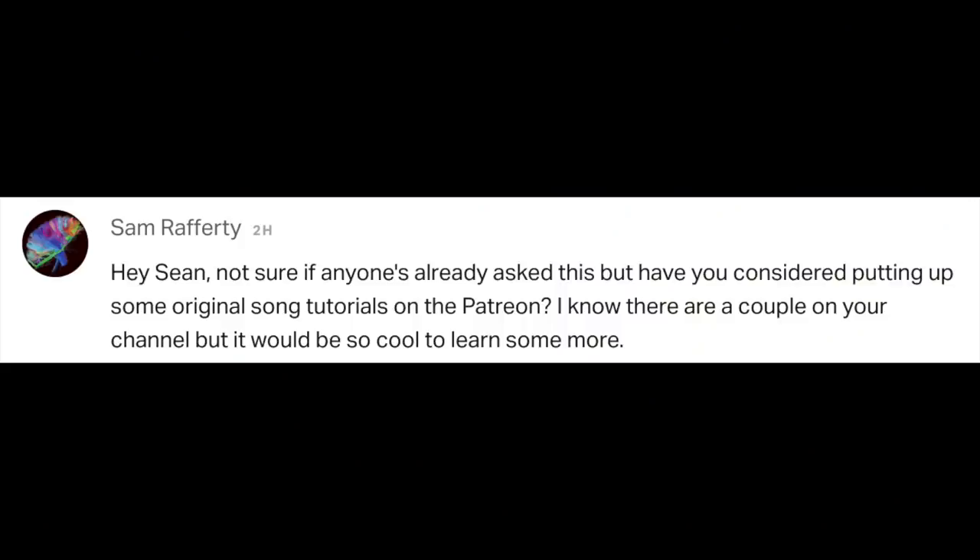Hey Sean, not sure if anyone's already asked, but have you considered putting up some original song tutorials on the Patreon? I know there are a couple on your channel, but it would be so cool to learn some more. I would love to. If you haven't checked out my Patreon, it's nearing a hundred different lessons, all in kind of sequential order, or just a bunch of song lessons, which I usually don't teach a lot of on this channel. We just released an acoustic version of a song called Juliana that me, Andre, and Pasha did. I also just posted a lesson on it on my Patreon.